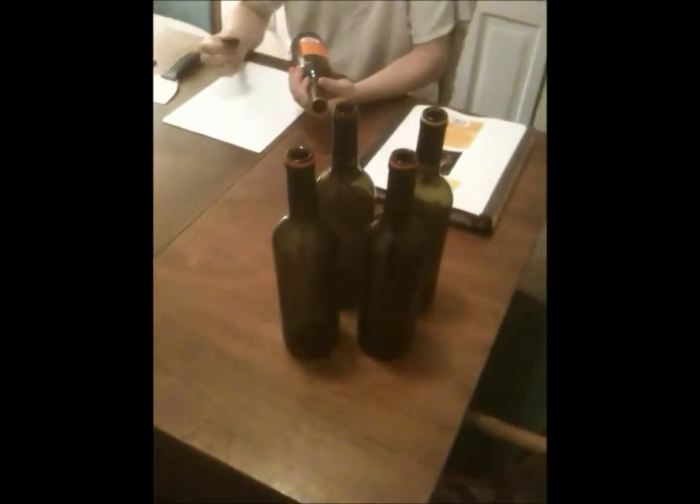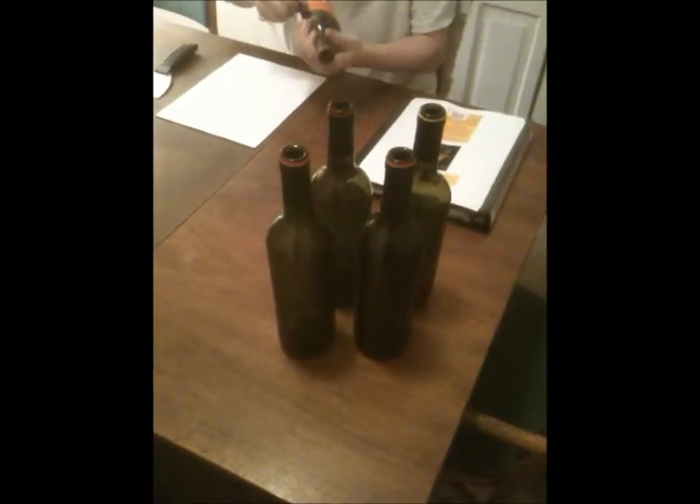Let's see what Sandra's doing. I'm working in the dining room with all these bottles. More bottles, huh? Yes, and these are the bottles that I don't soak because they have a different type of label. These are the Yellowtail wine bottles.